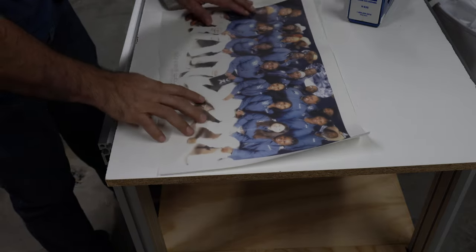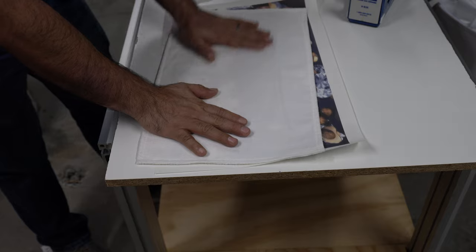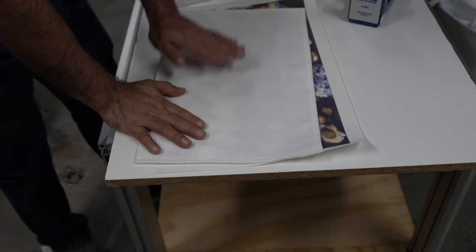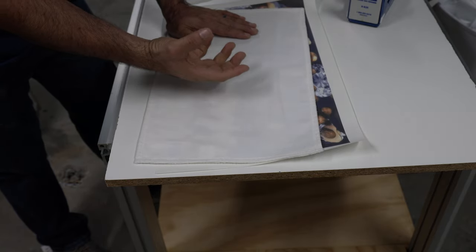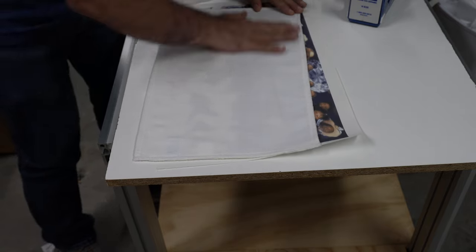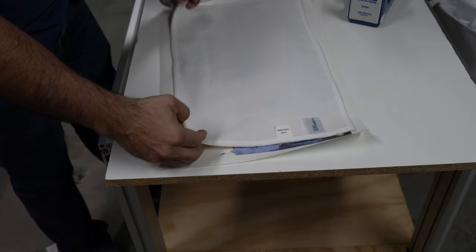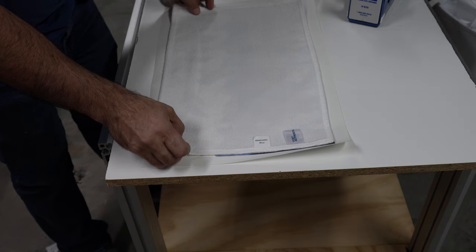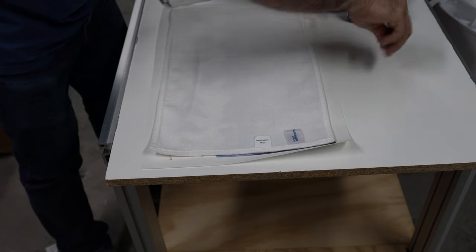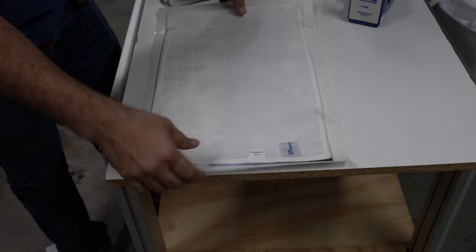Very important: check the microfiber tiles and make sure you get all the small pieces of lint. A lot of people use a roller, but I don't because the roller actually lifts up more of the fiber. I just do it by hand like this, getting the lint that's on top of the towel. Every time I used the roller it always lifted up more lint, so I stopped using it.